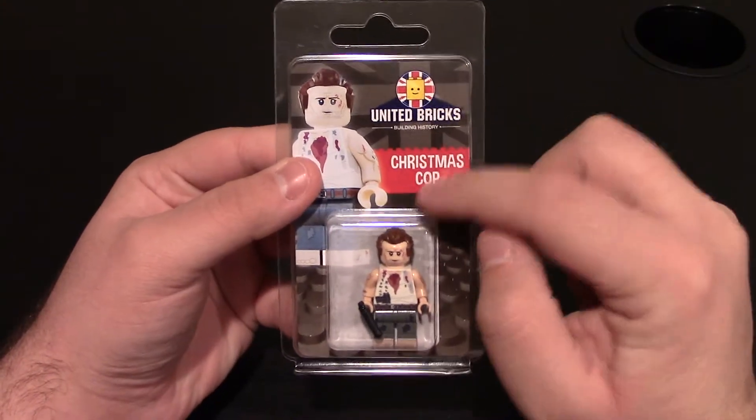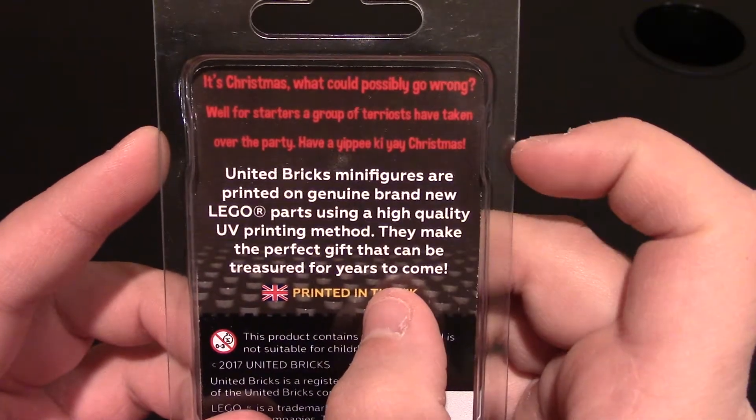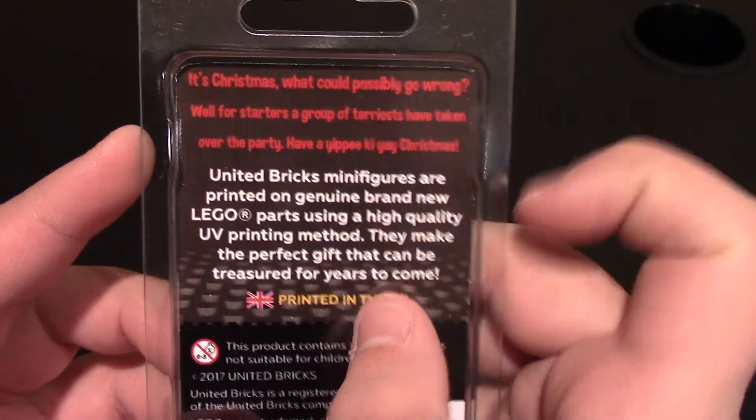Nice packaging it comes in. You can see United Bricks, Christmas Cop minifigure right here, and then a nice rendering of the minifigure. And then the back says: 'It's Christmas. What could possibly go wrong? Well, for starters, a group of terrorists have taken over the party. Have a yippee-ki-yay Christmas.'